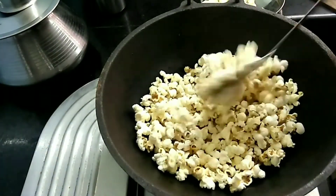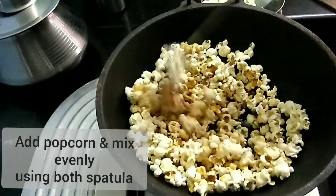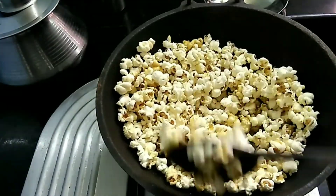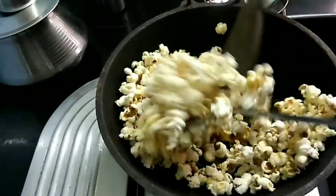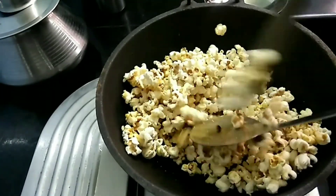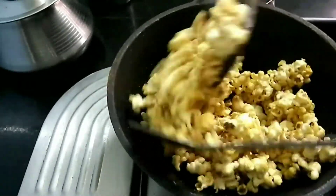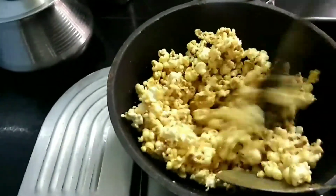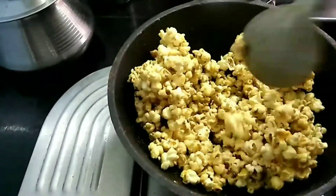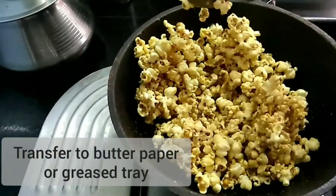We will mix it well. Mix it well — please mix it well. Let's mix it with butter and pepper and grease it.